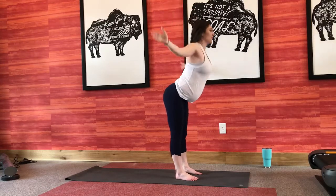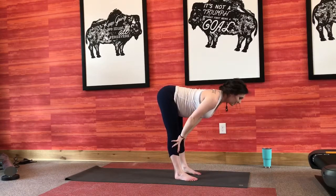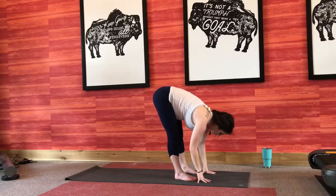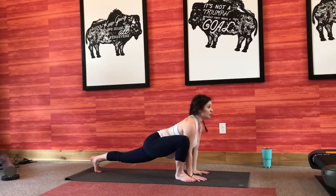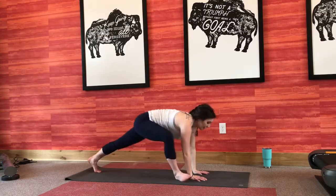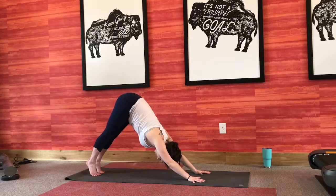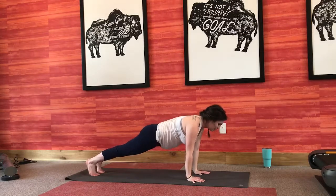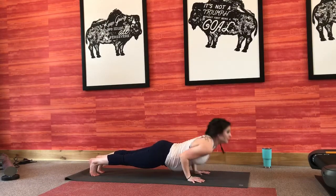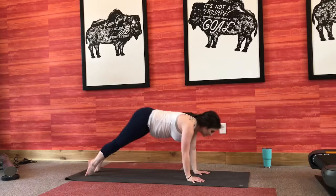Big inhale, exhale, forward fold. Inhale, bring it up halfway. Exhale, fold it right back down. From here, we're going to step our left foot back, press the ground away, try to arch your back, really get into those hips a little bit. Big deep breath in, exhale, downward facing dog. Keep your hands nice and strong, hug your baby into your spine as you roll out into your plank pose. Big inhale, exhale halfway down, inhale up to your cobra or your up dog. Exhale, downward facing dog.